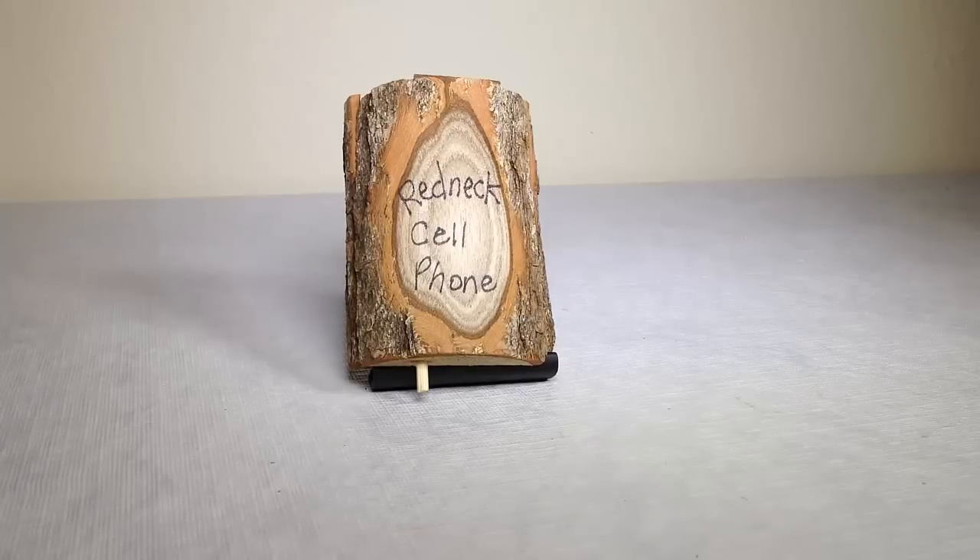Hi folks, Chris Voss here from thechrisvossshow.com. Come to our blog post — we want to share the course review of the latest in social media and technology.